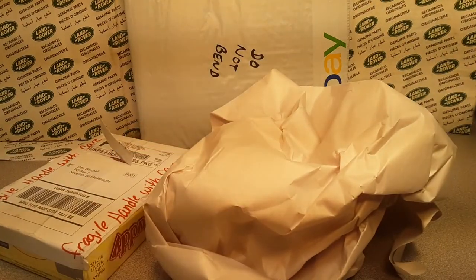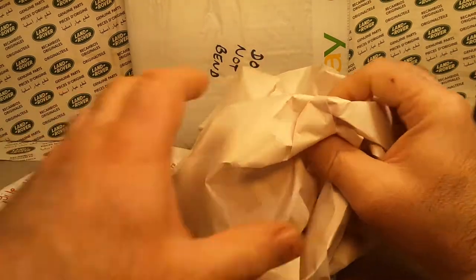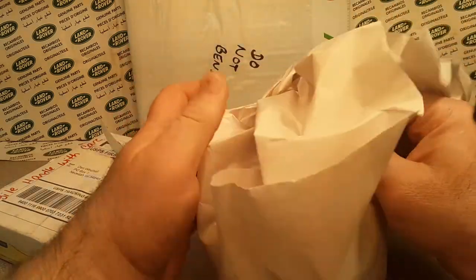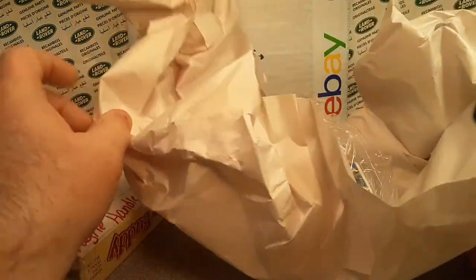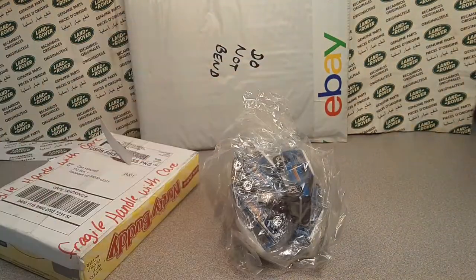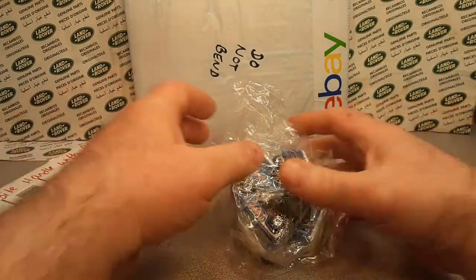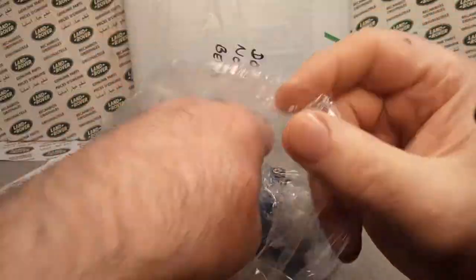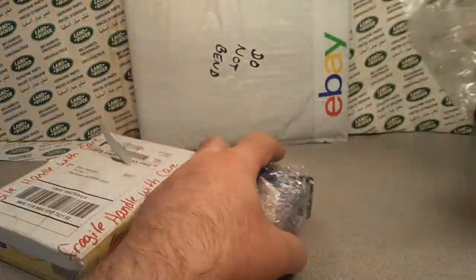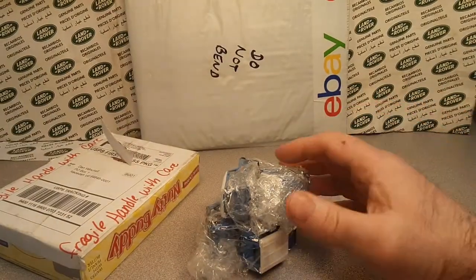Let's get right into it. Nice box there. Oh wow, this is nicely wrapped. You're getting all that crinkly and crackly - oh look at this. Yeah, we got a ball of Land Rovers. Check it out. More crackly! This is great. Test your sound on your thing.